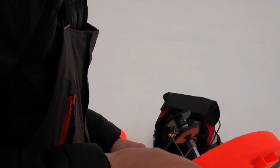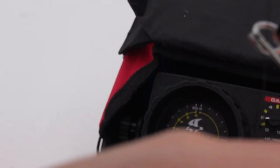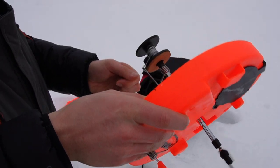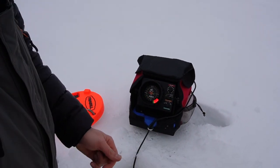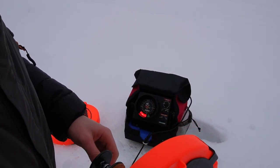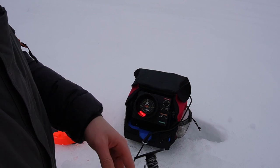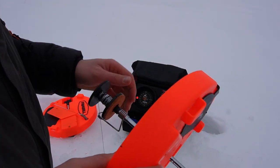We'll rig this up and drop her down. We also have lights on these tip-ups that we can set up, so if we're staying a little bit later and getting bites we'll set the lights up.